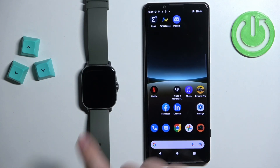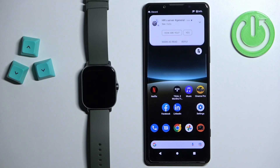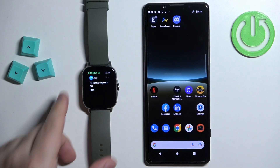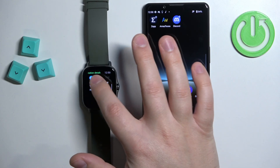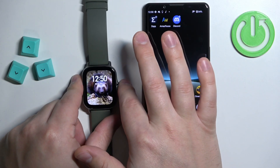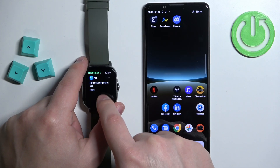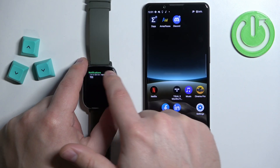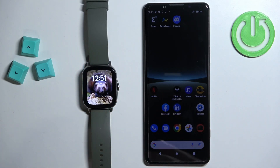Once you're done, you can close the app, and at this point you should be able to receive notifications on your watch. I'm going to send myself a message on Discord. As you can see, we have the notification on our phone, and when you wake up the screen on your watch, you should have it right here too — and we do. You can open the notification menu on the watch and tap on it there. You can swipe right to go back. The notifications are working.